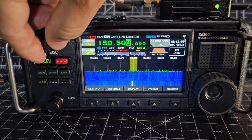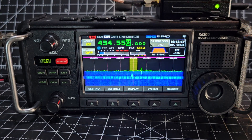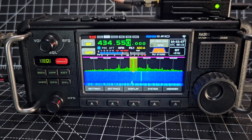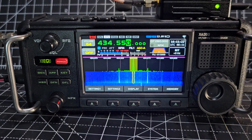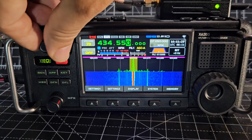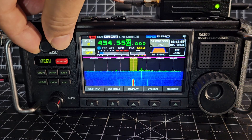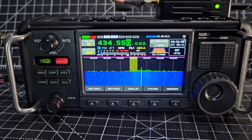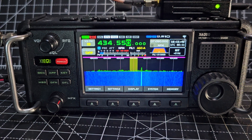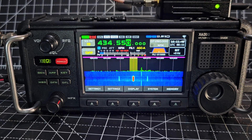Going up to my node — 434.550 — that's my node. 70cm seems completely clear. There's a little mute indicator coming up. It's quite quiet on hubnet today, but normally it's busy. Seems quiet there.